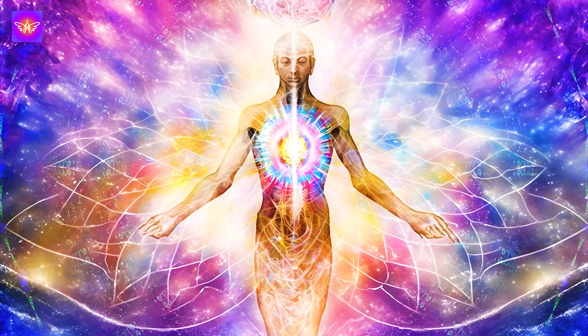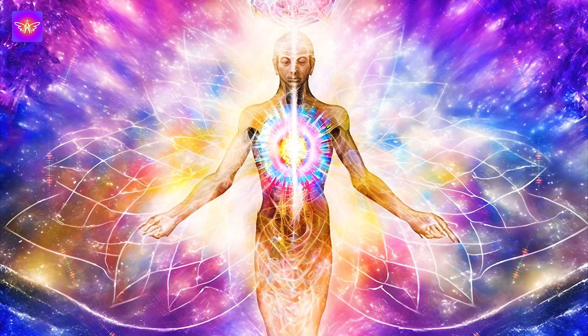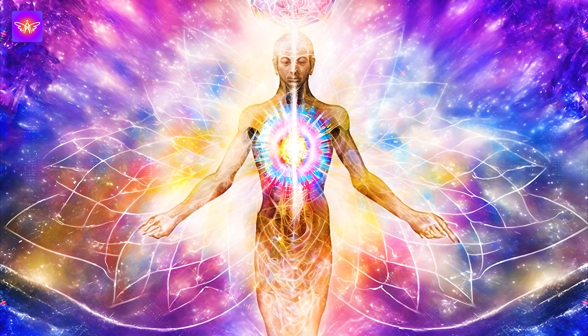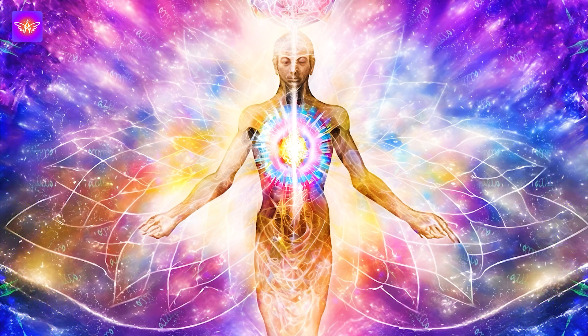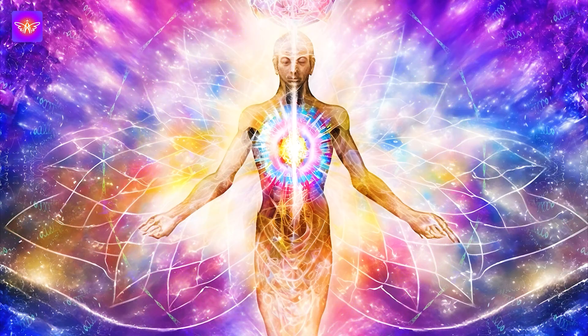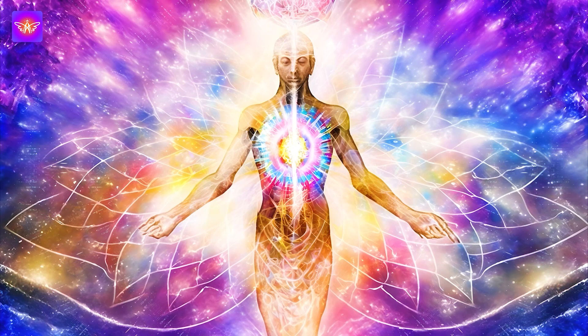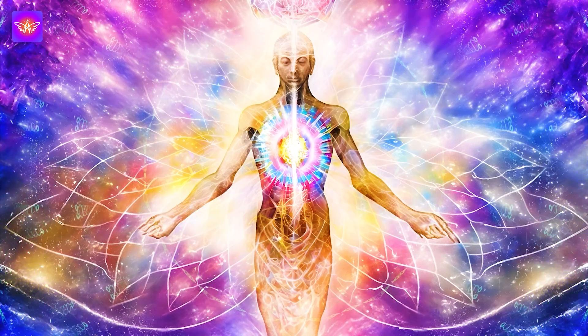Next: I am grateful for my body's resilience and ability to regenerate. Next: I am connected to the healing power of the universe. Feel the resonance of these affirmations within you and anchor your determination to heal and rejuvenate your body.